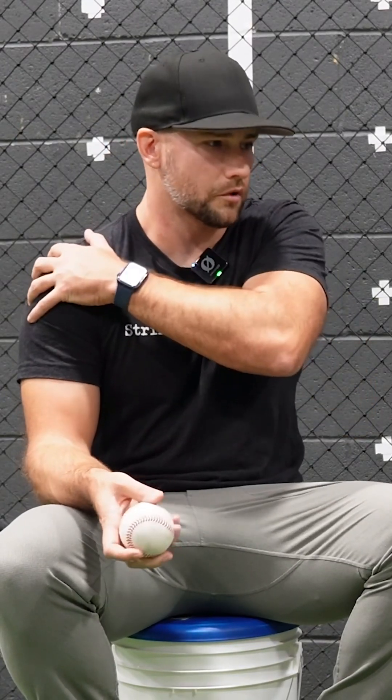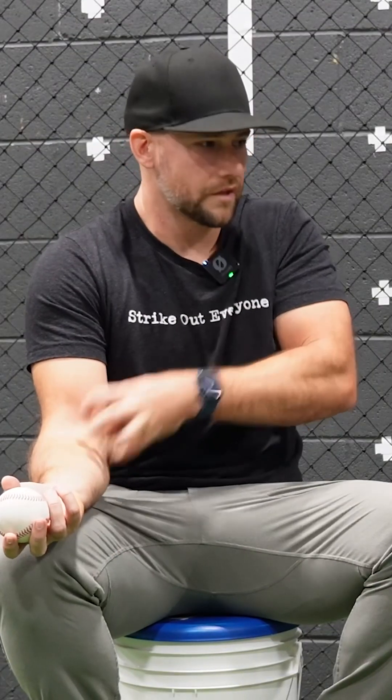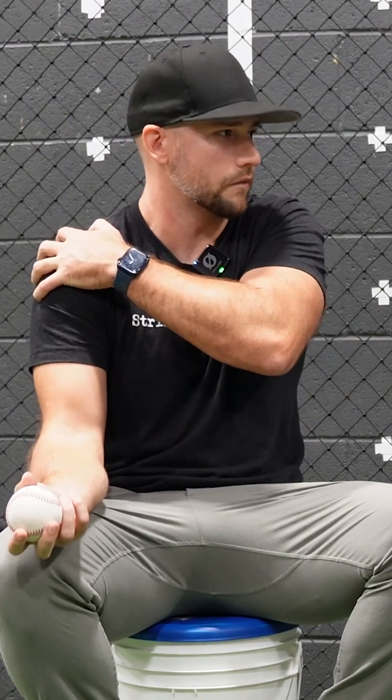Our shoulders have gotten super strong as pitchers, which A, protects them better, and B, you throw harder. It's like you're continuing to add horsepower to your shoulder — this gets stronger and the elbow is just along for the ride. So now the elbow gets more stress, even though the shoulder is stronger.